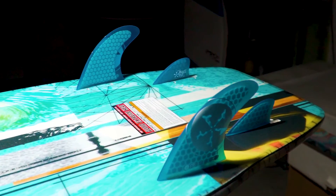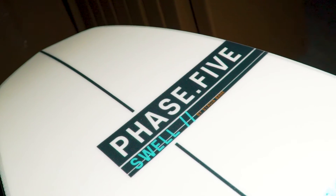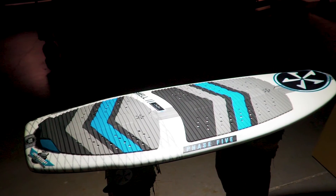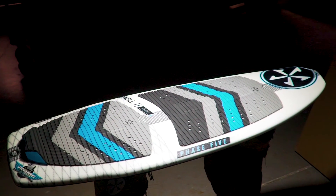Equipped with our Phase 5 quad fin setup, the Swell just might be your next favorite board. Available in two sizes, 53 and 58 inch.